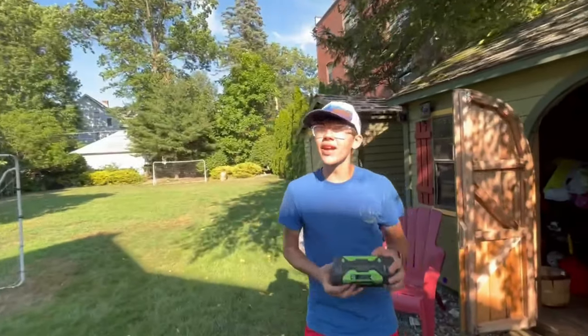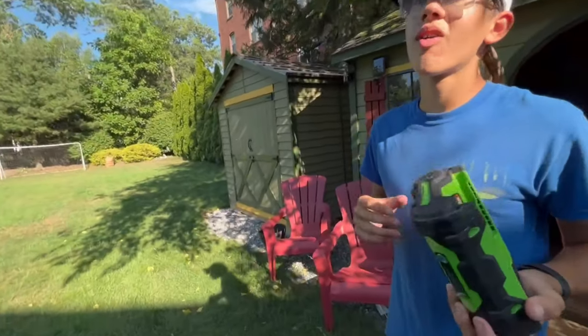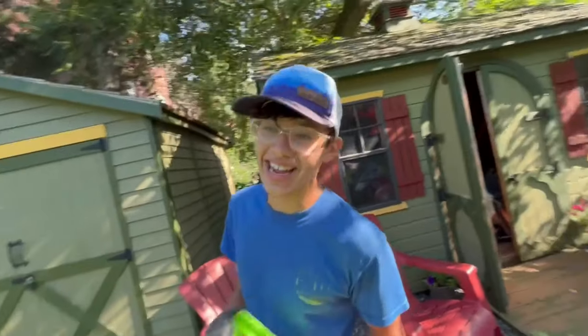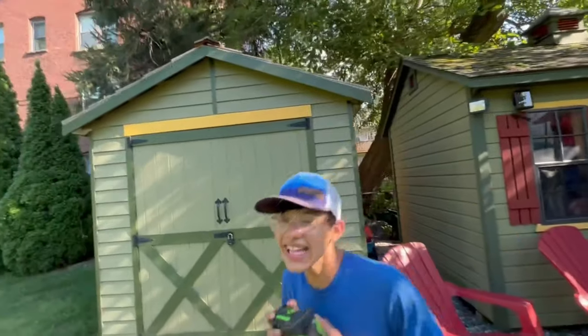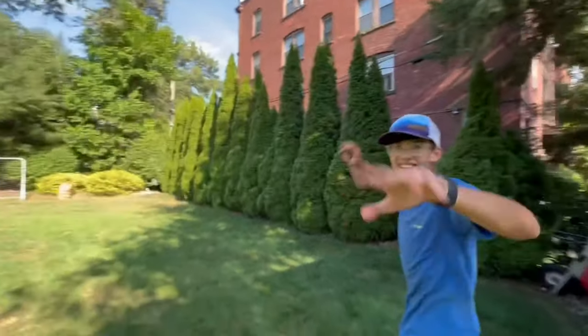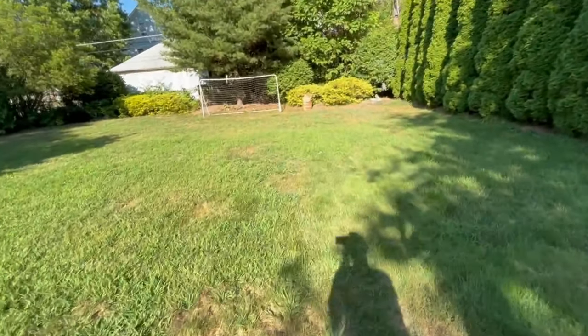Level three scenario: you're playing catch with your pops but you don't have any balls — you lost them all in the woods — so you're going to use your EGO battery instead. Catch, pop, catch! All right, let's go check this baby out.